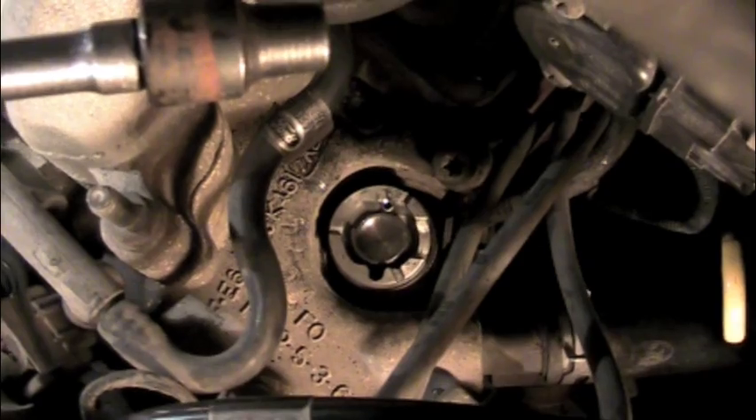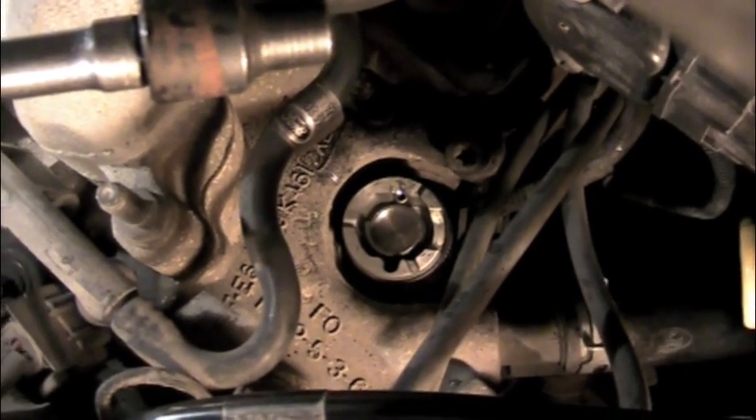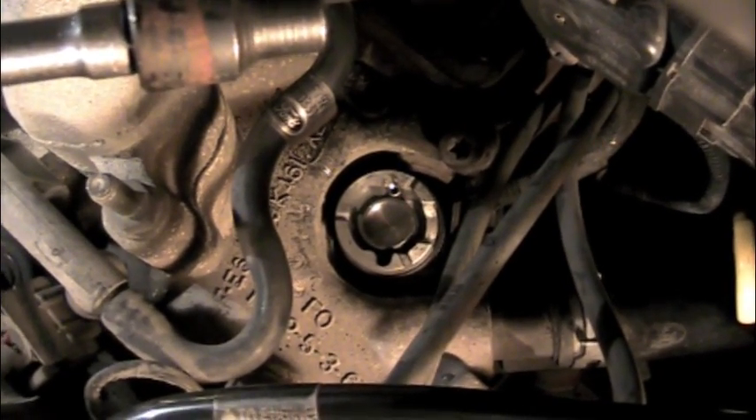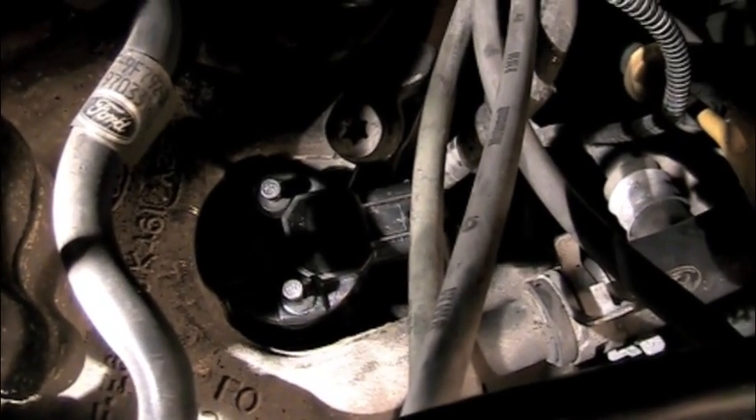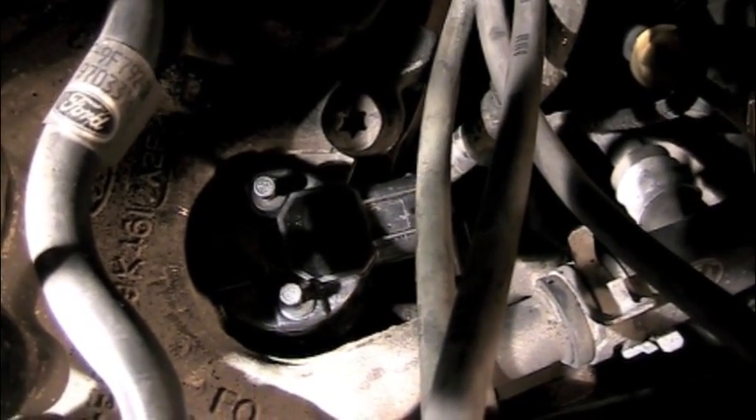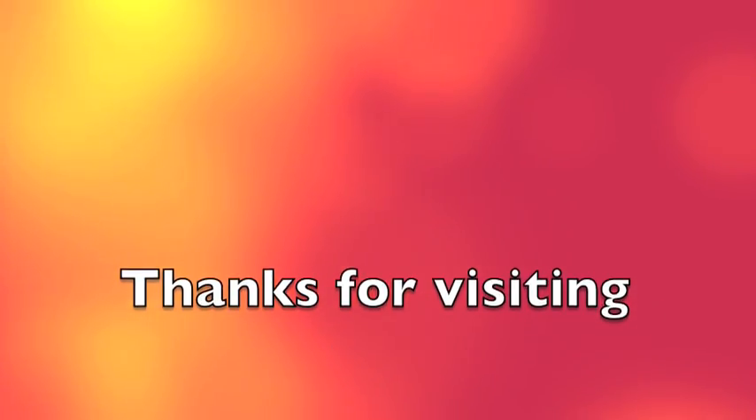Be sure and refer to your service manual — it'll tell you that the arrow on the tool needs to be pointing about 30 degrees off the center line. Now you can see we've got the cam position sensor located on top. We're ready to tighten it all down. And that is how it's done.